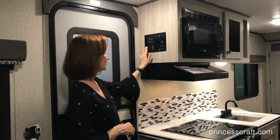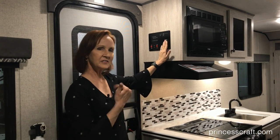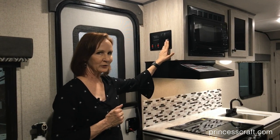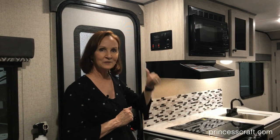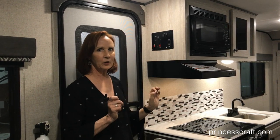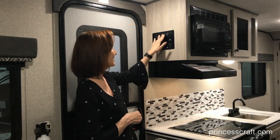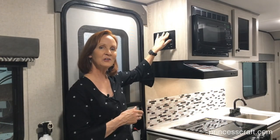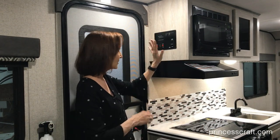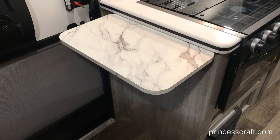The water heater is gas on the left and the water pump is on the right. This has an 11 foot awning on the outside. All you do is push the button, put that out, and it's got a great LED light — we'll show that at the end of the video. And then your outside patio light switch and an interior courtesy light switch, very simple right here when you walk in the door, just above this countertop extension for the kitchen.